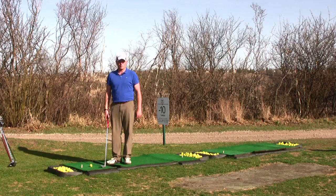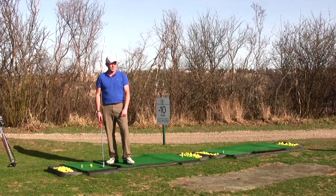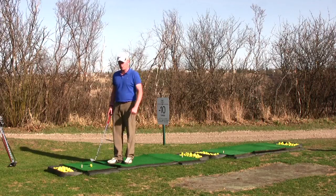Last week we talked about the five stretches you should be doing, especially right at the beginning of the season to avoid injury. So basically we're going to pick up from there. You've gone to the range, you've done your stretches, you're feeling good and limber.